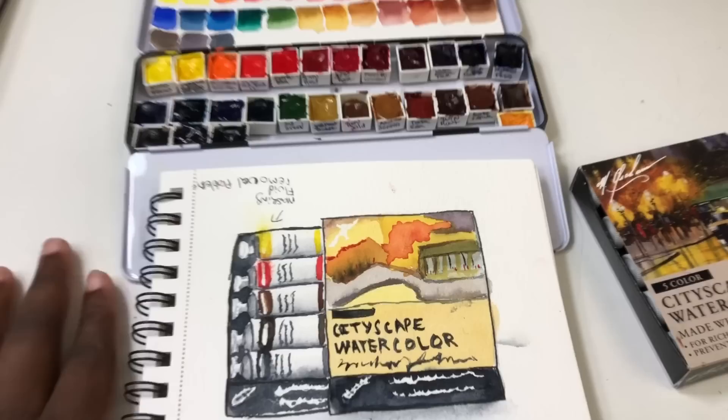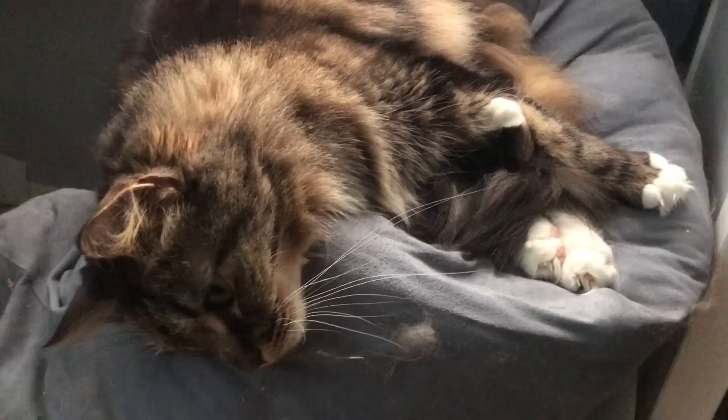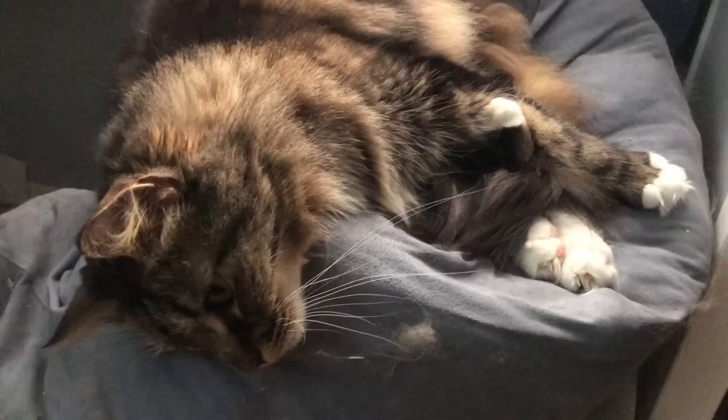Bonus: here's Bella in her new favorite spot — she wonders why I'm bothering her. This is her new favorite place to sleep during the day. I'll leave her alone!